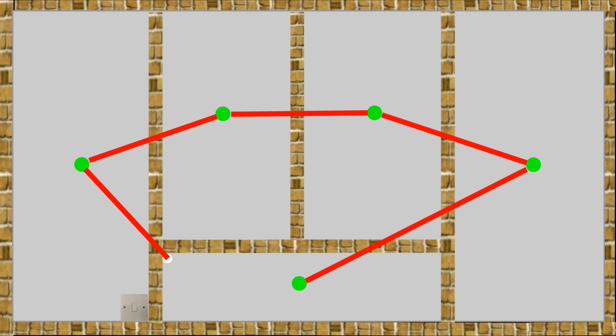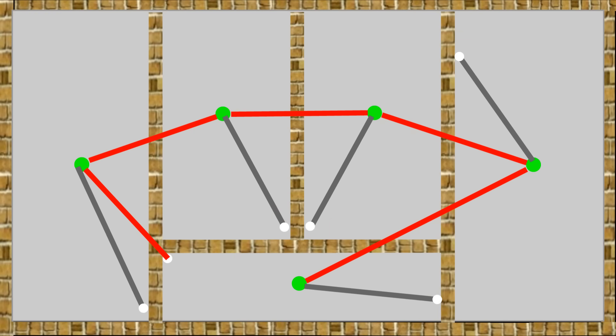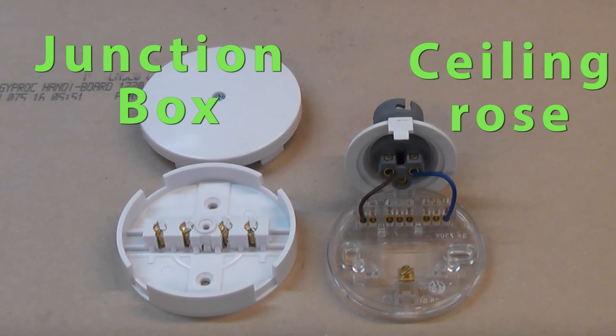Now in order to switch the lights on and off we need a light switch, so let's add one of these to each room. We need a cable running from the light switch to the ceiling rose — this will be shown as the grey cable and it's sometimes known as the switch cable. Obviously if you are looking down from the loft you can't actually see the switches, but you will see the cables disappearing through the plasterboard into the rooms below. A ceiling rose and a junction box are basically the same thing when used for a lighting circuit.